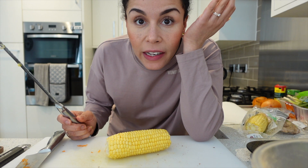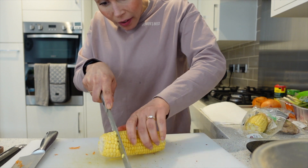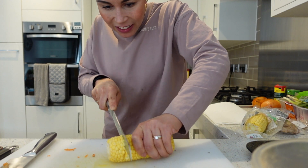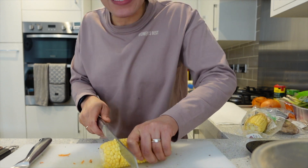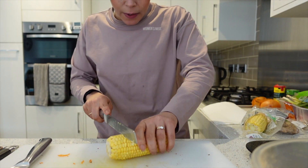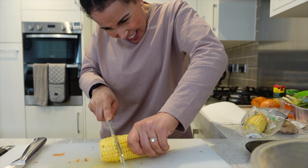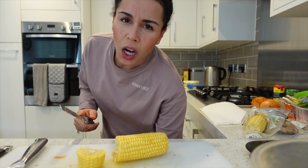I'm struggling guys, I'm struggling. I literally cannot cut this corn on the cob. I need Liam! Oh, I did an arm workout this morning as well.